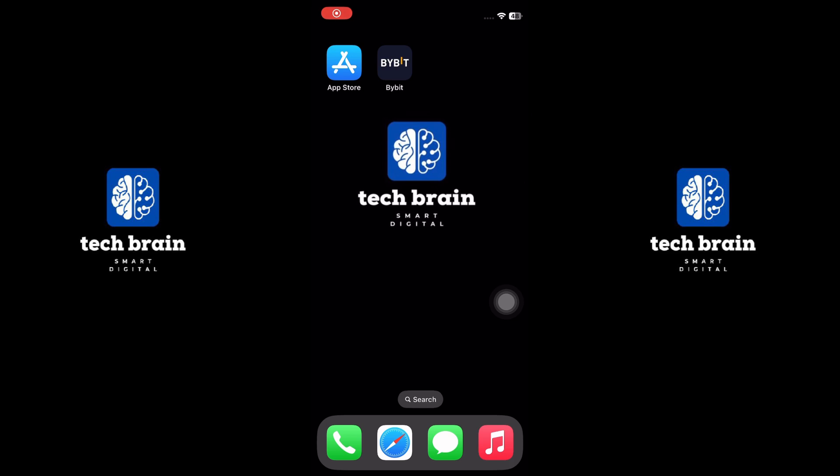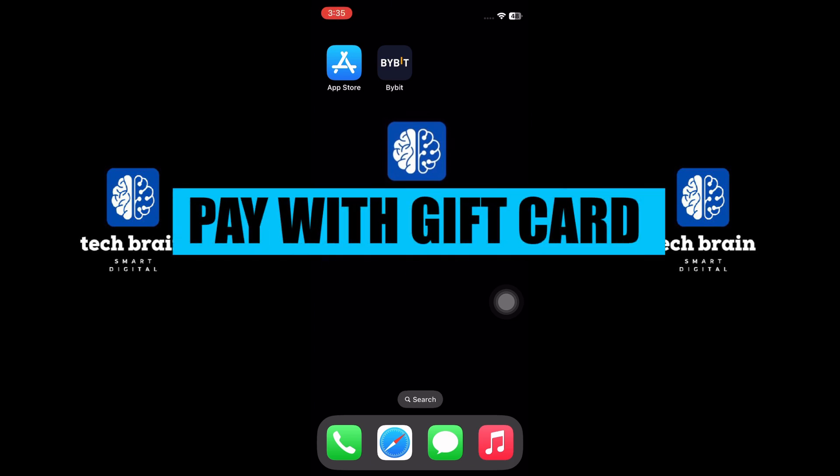Hello everyone, welcome to TechBrain. My name is Sam and in this video, I will show you how to pay with a gift card on the McDonald's app.